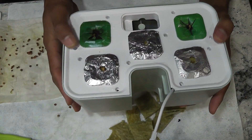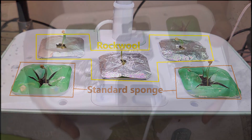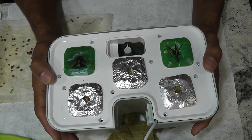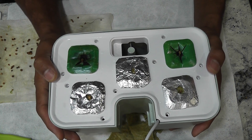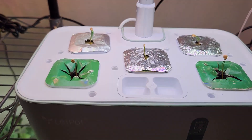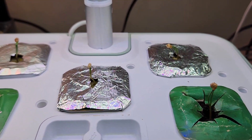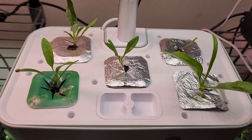The garden is ready. I have two pods with the regular sponges that came with the LED pot and three pods with the rockwool plugs. Let's see how these seedlings will turn out in the rockwool compared to the standard sponges. It's been two days — seedlings survived in all three rockwool plugs and they're looking healthy.